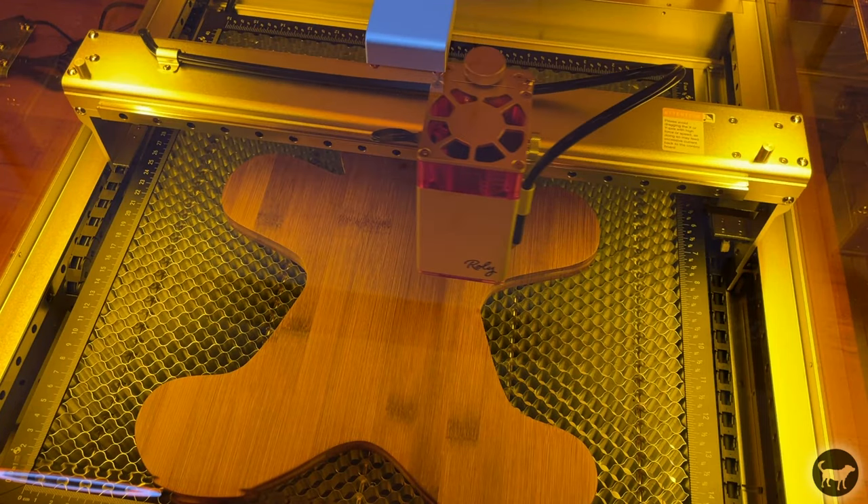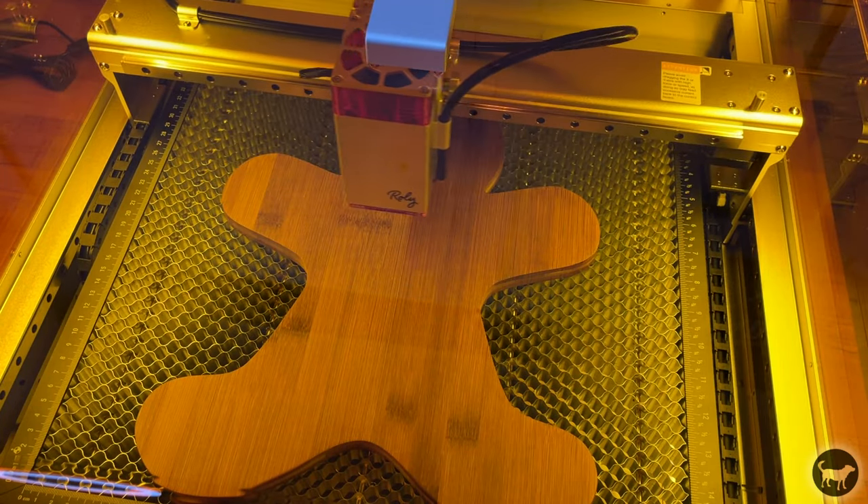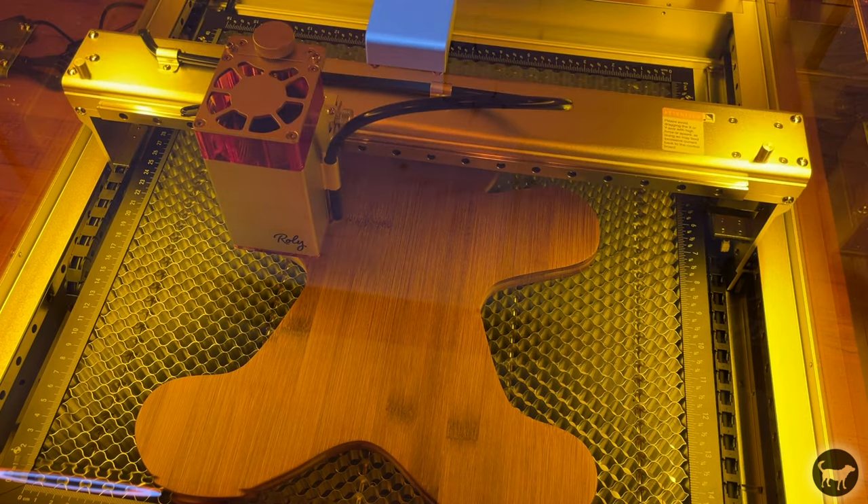You will not really be engraving much at that speed, but it is nice to know that it can actually move that fast. Rollie also paid great attention to the cable management of the machine, which is still really well thought out and clean. The workable area of the machine is 410 millimeters on the X and 390 millimeters on the Y, so you still have a lot of room to work with.